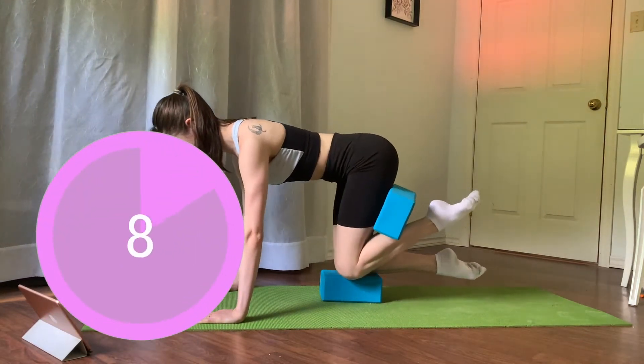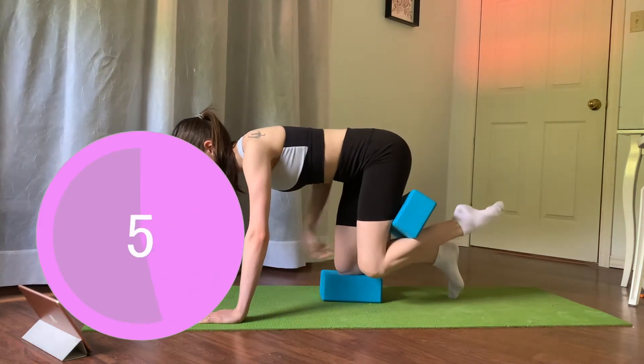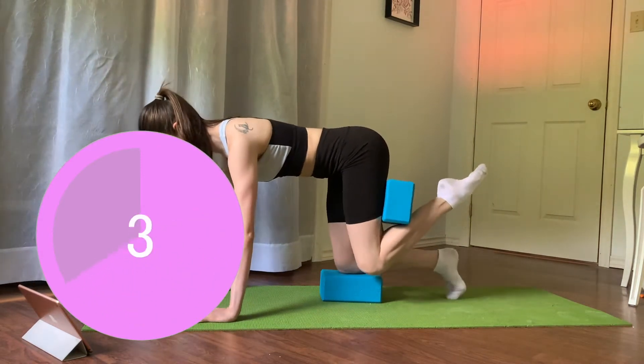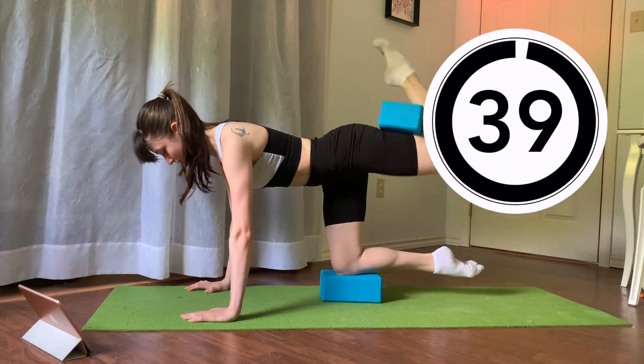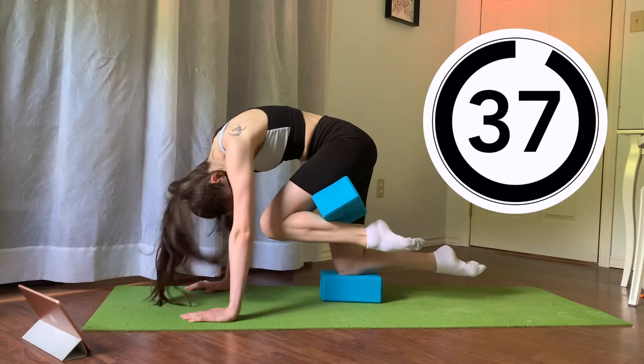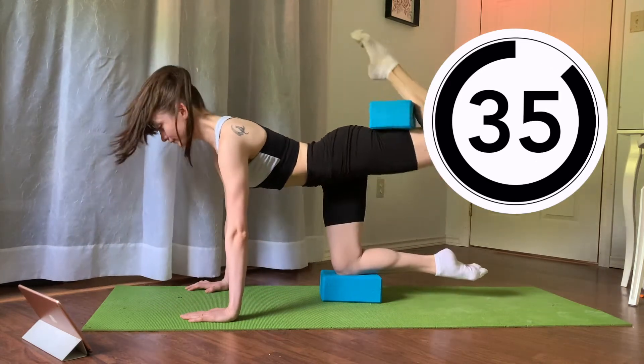We're going to take a 10 second breather. We're going to be keeping the block in between our hamstring and our calf for the next one. On the inhale, you're going to lift your foot up high as if it's on a string, and exhale bring your nose to your knee. Let's start — inhale lift your knee, exhale tuck your chin to your chest and look at your knee. Keep going.